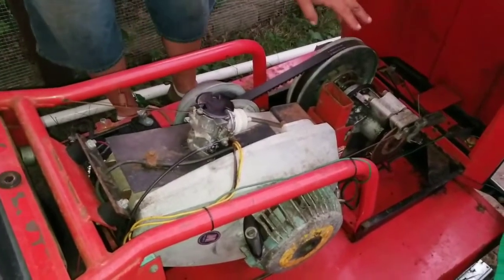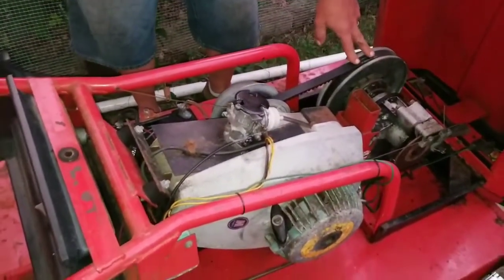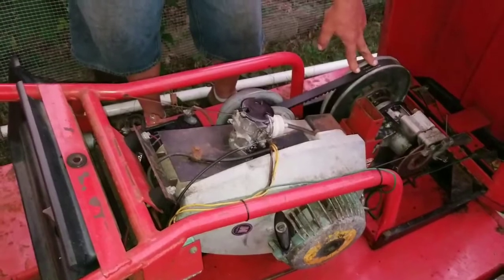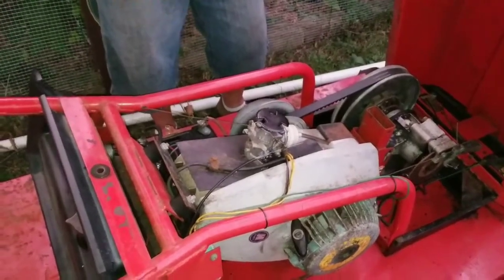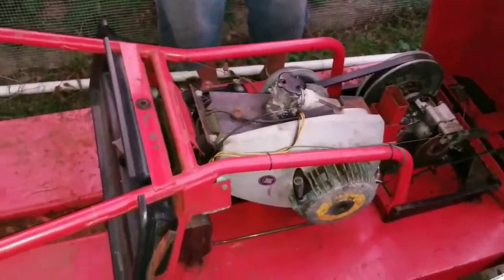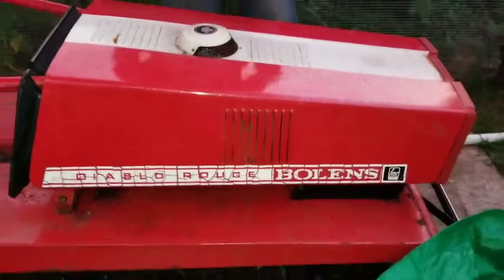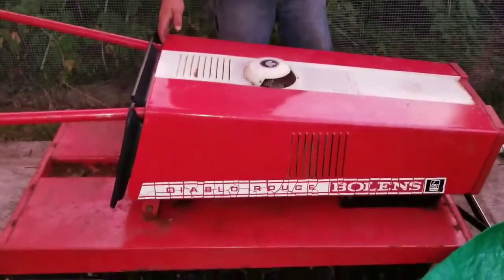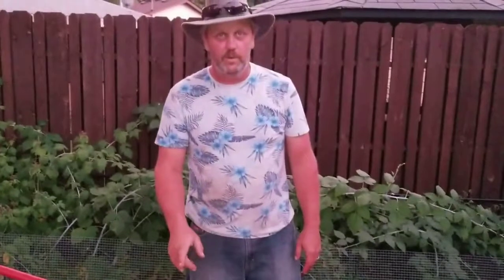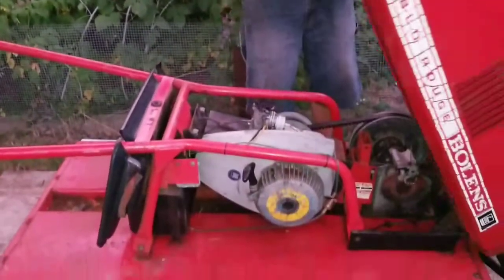Motors aren't supposed to run this way, but it's a two-stroke, so it will run laying flat, it'll run upside down. I would love to put a battery-operated power plant in here and run the same thing — be totally quiet, no blue smoke, no pollution, no oil, nothing. And put a solar panel on the hood and let it recharge itself.